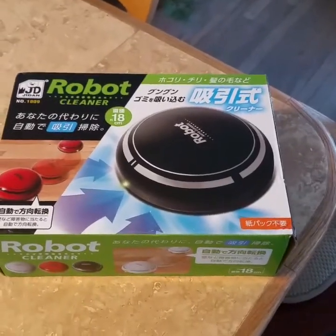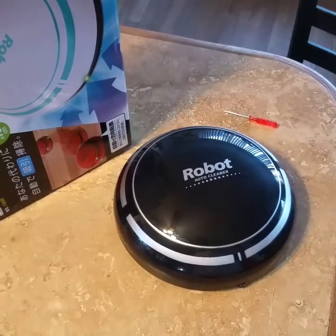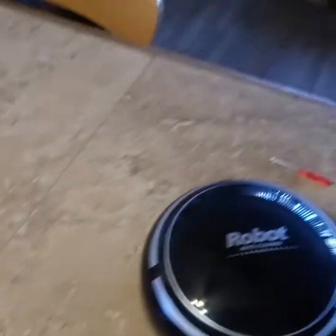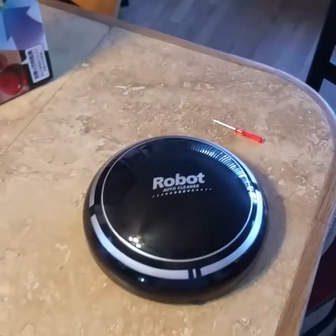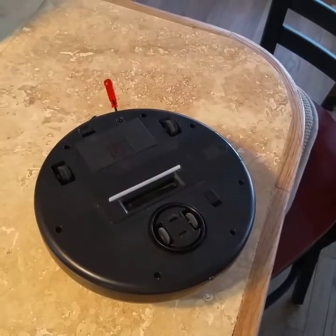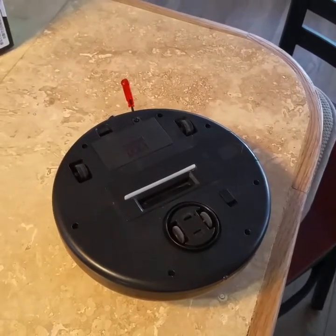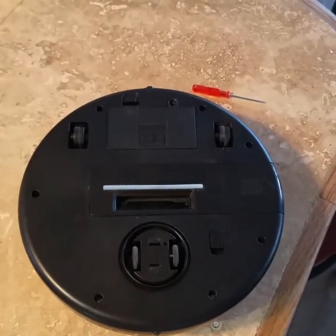Let's see what happens when we open it up. So I open it up and we get a screwdriver. Robot cleaner. Nothing else in the box. The screwdriver is used to remove the screw in the battery compartment. Install three AA batteries.